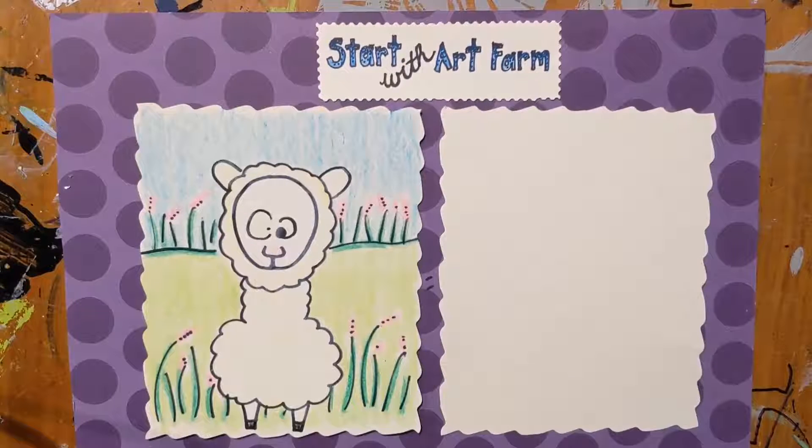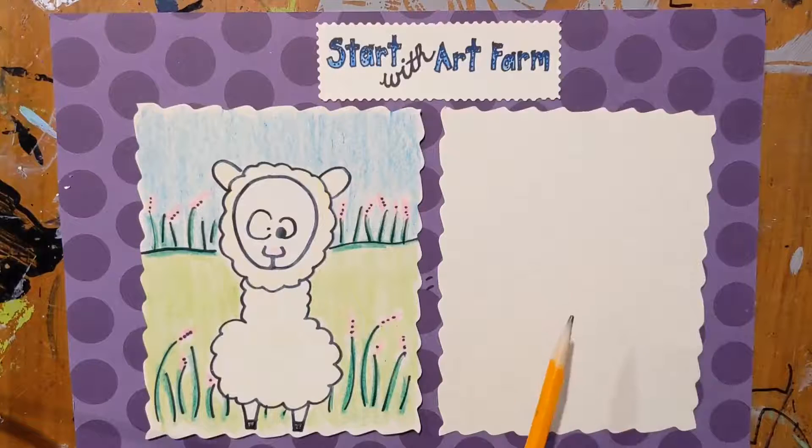Hello farm friends! Today we are going to create a derpy doodle of an alpaca. All you need to begin is a piece of paper and a pencil.